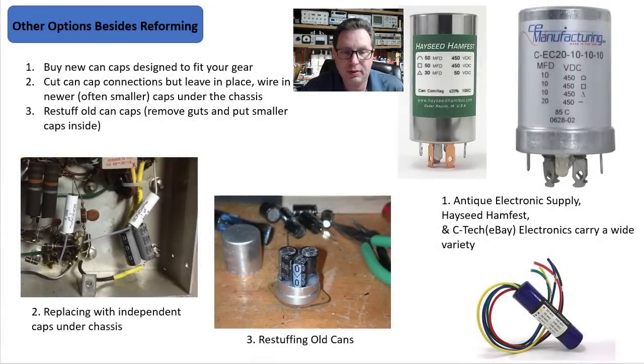Before I dive into reforming, I thought I'd show you a few other options. One would be to buy new cans designed to fit your gear. If you're working on an old Fisher, Scott, or Ica piece of gear, there are some companies that make multi-section can caps these days. CE Manufacturing — you can get those from Antique Electronics Supply. Hayseed Hamfest makes a lot of custom ones.